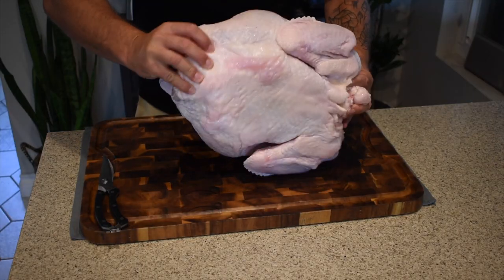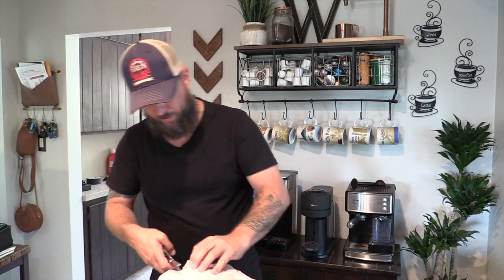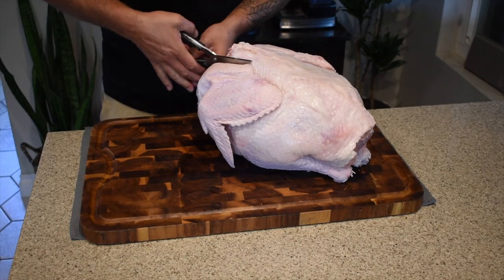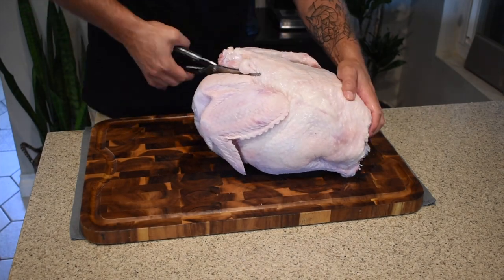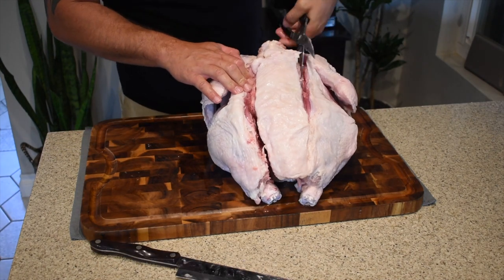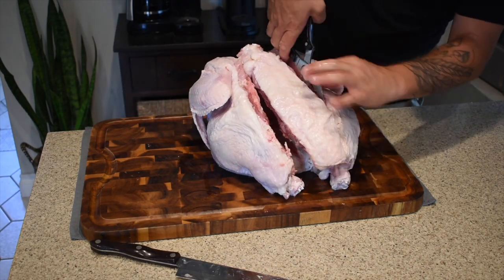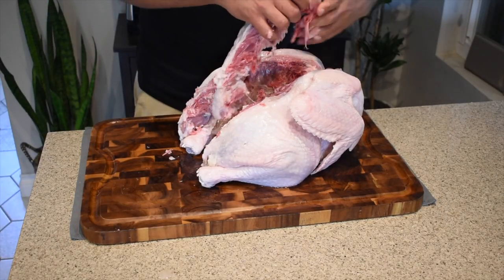Let's get to this turkey. We're gonna spatchcock this thing, so basically what we're doing is we're gonna cut out the backbone so we can lay this thing flat. I highly suggest a good pair of meat shears or poultry shears. All we're doing here is taking the backbone and going right along, cutting all the little bones off of it.